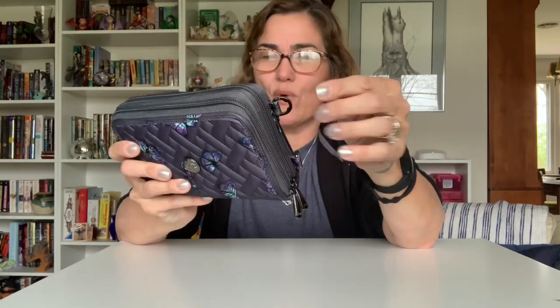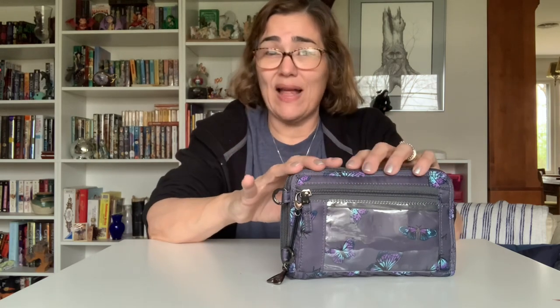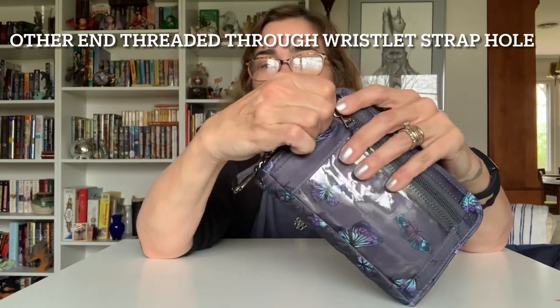Right off the bat, the one thing I noticed that gives me a bit of issue — not a deal breaker by any means — is the d-rings. They kind of flop over to your zipper, so you have to make sure you get them out of the way. As for the back, I've also affixed a little clip to hold the zipper closed. Pretty much every Lug wallet slash pouch I own has a back zipper that can sometimes come undone, so I clip it right onto the zipper itself. I don't think it detracts from anything.